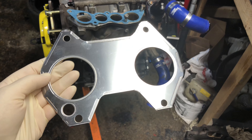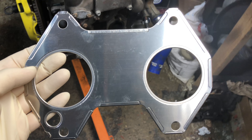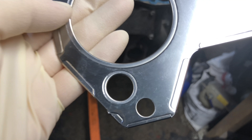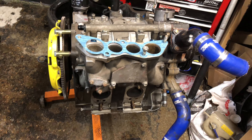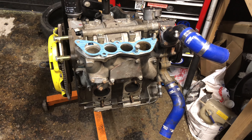What the fuck is this? These came with it. Does it go there? I don't want to fuck it up. I don't know what to do. Gonna wing it.